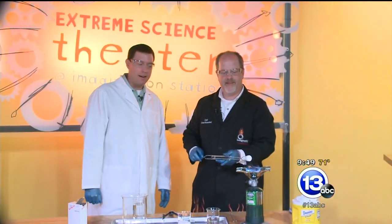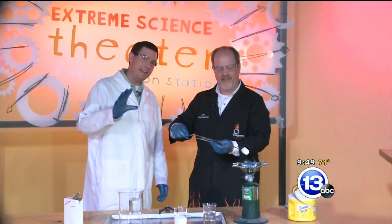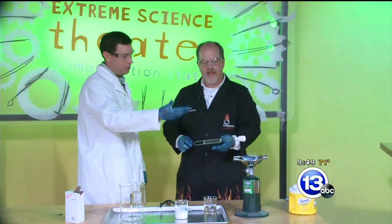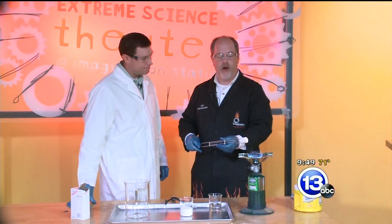Hi again everybody. I'm Chief Meteorologist Jay Bursch back at the Imagination Station along with Carl Nelson. We're just having a little campfire tonight, roasting some marshmallows. We're going to be dealing with the dehydration of sugar today. Carl, I know you're doing a great job there — perfect toast — but what are we doing today? This is one of the things that everybody learns how to do as a kid. You caramelize marshmallows.